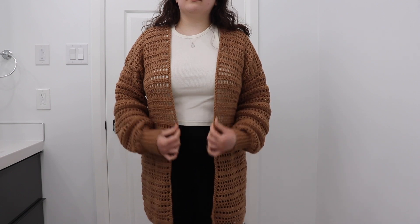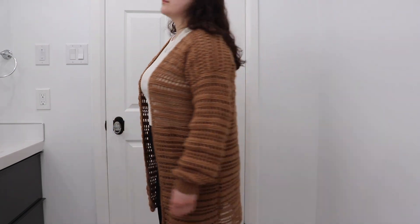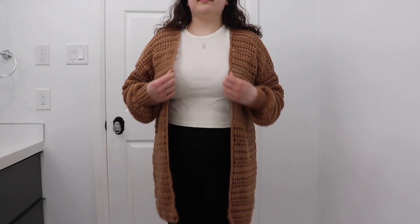You can see it's starting to take shape and it really cleans up the edges. That row of stitches finishes the cardigan. Thank you guys for watching — I hope you enjoy this tutorial and try this cardigan out for yourself. If you like this be sure to subscribe and I will see you guys next time with another tutorial.